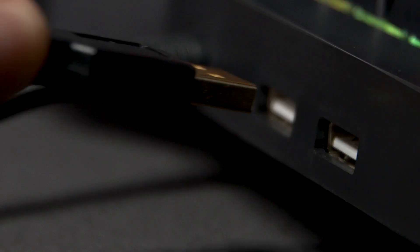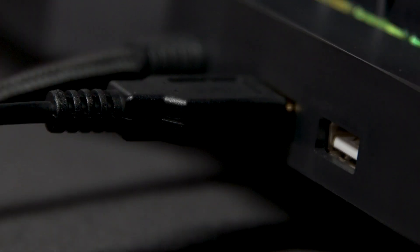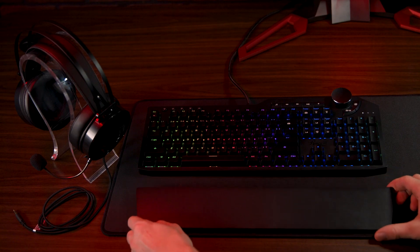I'm going to go ahead and take it off the stand here so we can talk about it a bit more. It also has some features that are somewhat rare for gaming keyboards at this price, including dual USB pass-through ports, allowing you to more easily plug in your mouse and USB headset, and a detachable magnetic wrist rest.